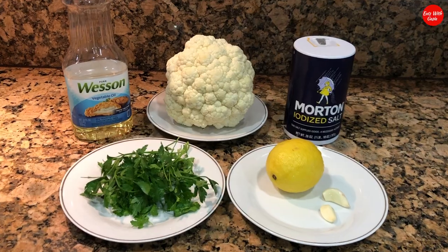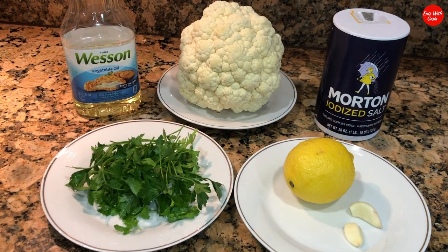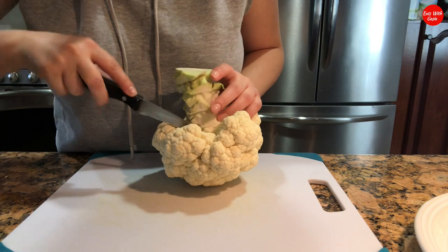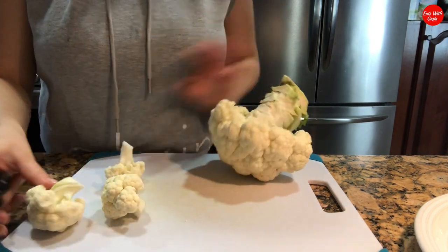Hey guys, I'm making fried cauliflower today with a sour, lemony, garlicky dressing that goes on top. It's super delicious and very easy. I'll show you exactly how I make it, so stay tuned. Cutting the cauliflower is very simple — all you need to do is cut it like so.